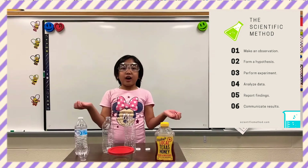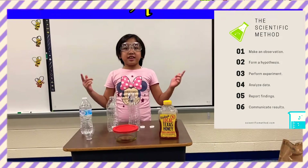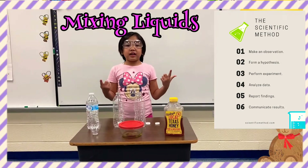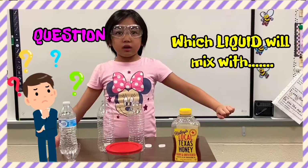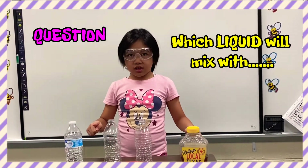Hi everyone. Today we are going to be doing a science experiment. This science experiment is mixing liquids. And our question is: which liquid will mix with water?